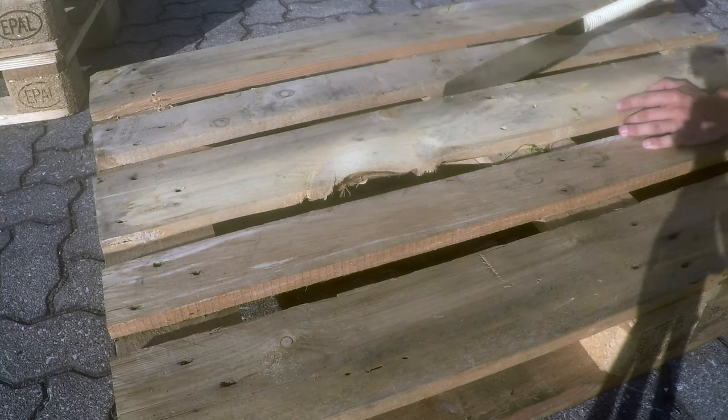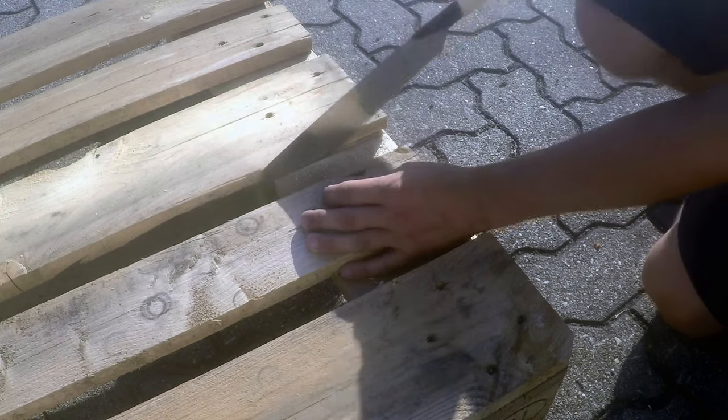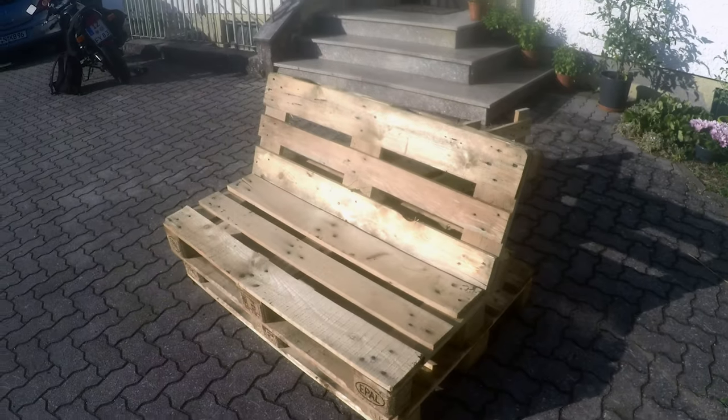This will be the seat surface. This is exactly how the pallets for the backrest are sawn also — the cuts are exactly the same.